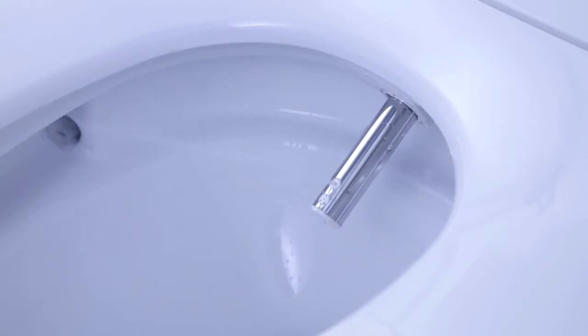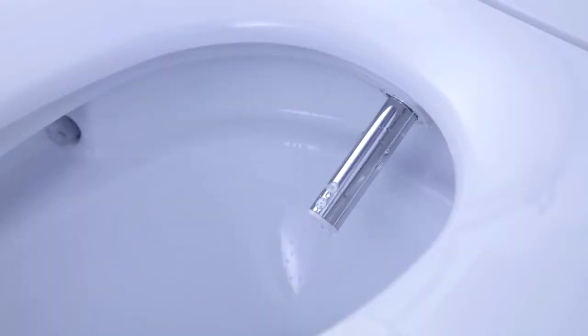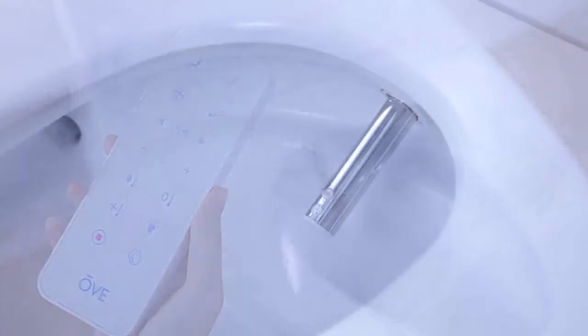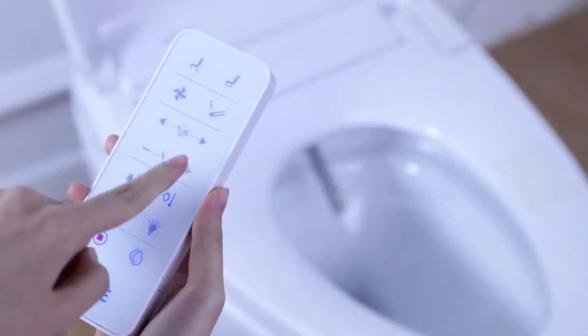Please note that once you have reached the lowest level of water pressure, the water will come out from the base of the nozzle. This is normal. If you are using the highest pressure setting available and still require more pressure, press the air pump button. This will boost the pressure even more.